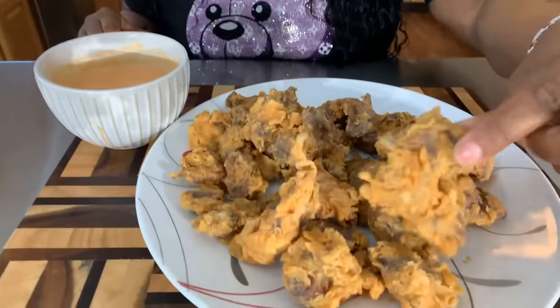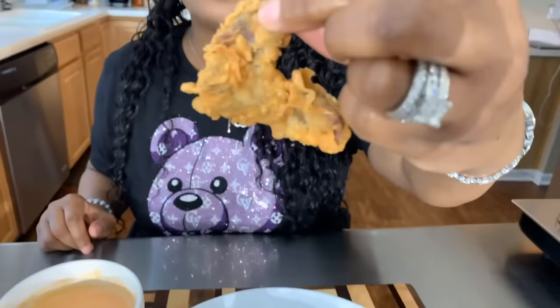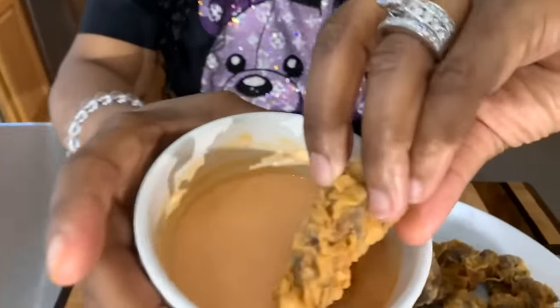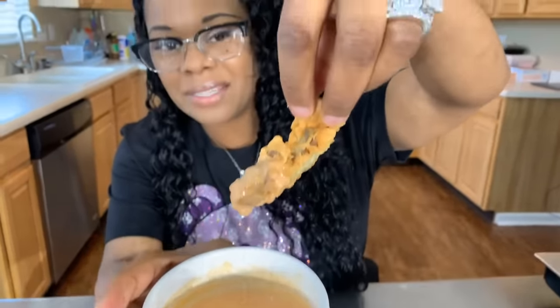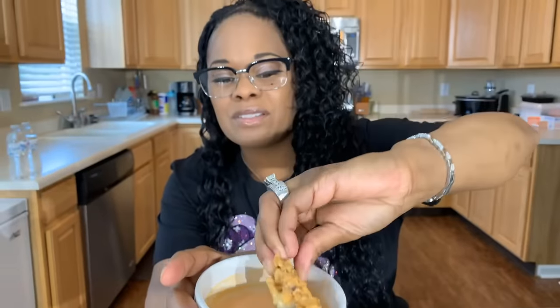Once again, thank you for my beautiful prayer. I'm going to give you all a bite right now. Look at that — look at that. A little dippity dip. Come on in and take a bite — it's nice and tender. And as always, God bless you all. Thank you all for watching. Good night. Bye.